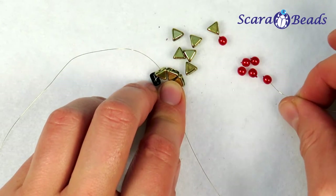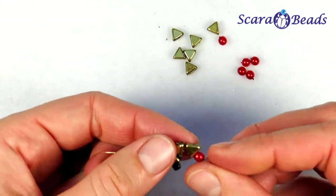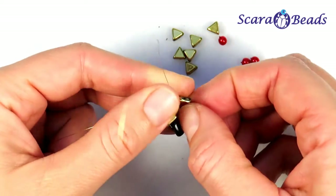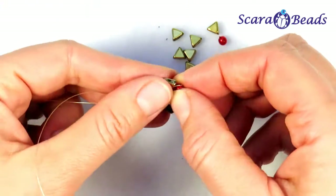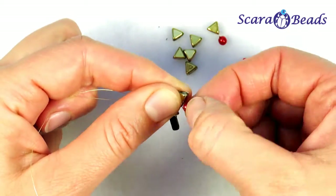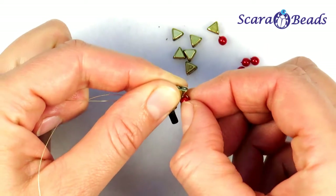Now string one bead. Turn it in a way it will hang under the tree — don't pull it tight, so you'll have a little bit of space here. Twist the wire so our decoration will hang accurately under the tree.